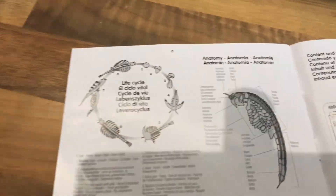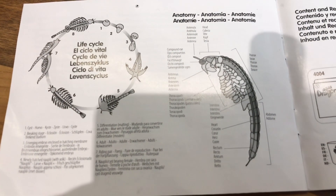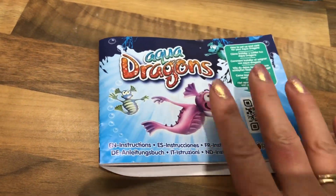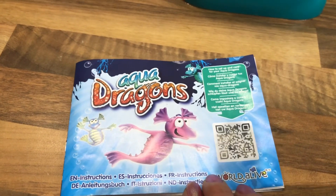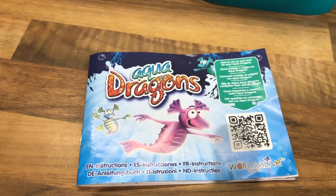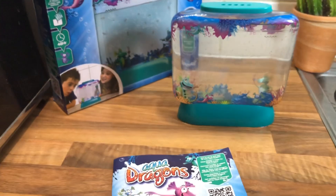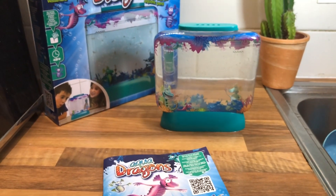It also comes with this instruction manual, which teaches them all sorts of interesting information about these little creatures. At the back is more information about the life cycle and the anatomy of the creatures. Even better, when I came to the children with it, they said, 'Mom, we've already used the QR code with the iPad and watched a video about it,' and then they were telling me all about what they'd learned.